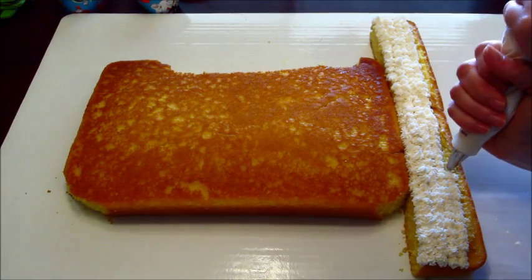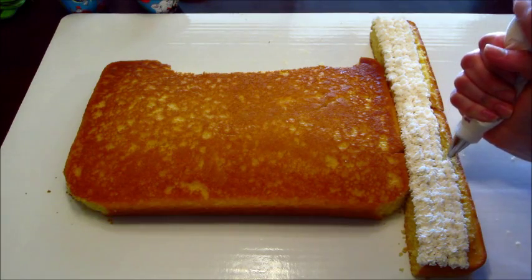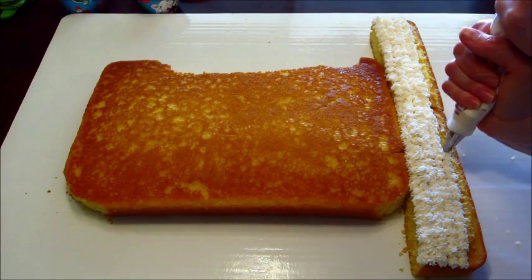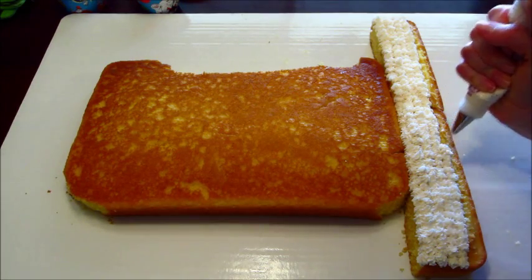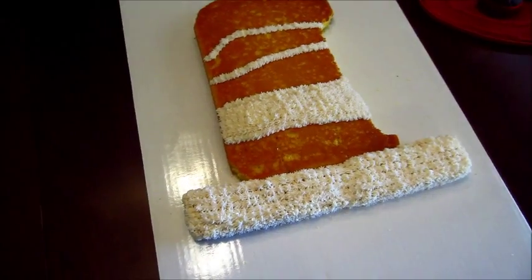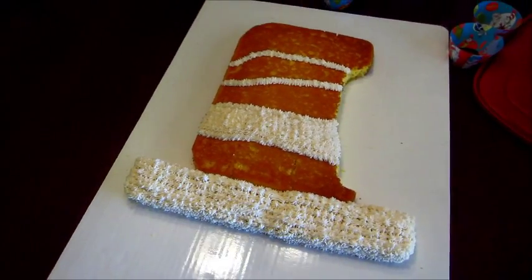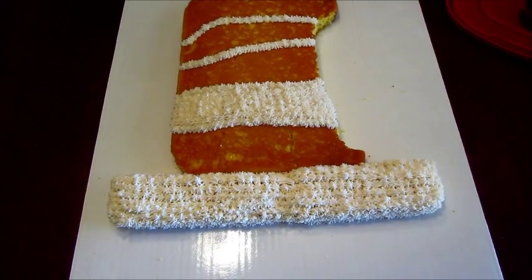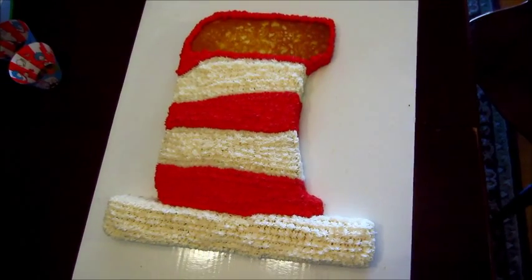So I did the bottom part of the hat first, and then I kind of made little marks where I thought the other strips would be. The one towards the top I angled up a bit since the hat is curving.